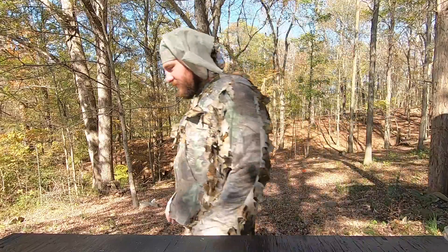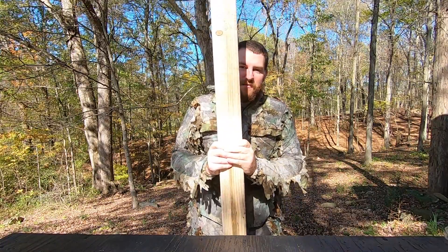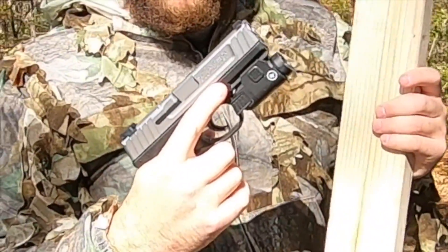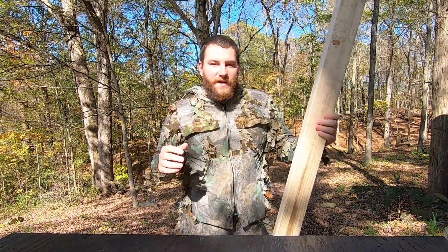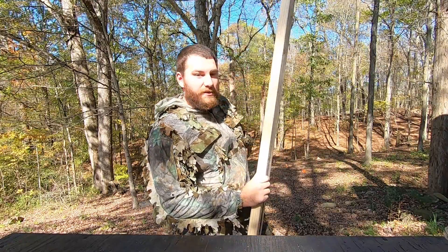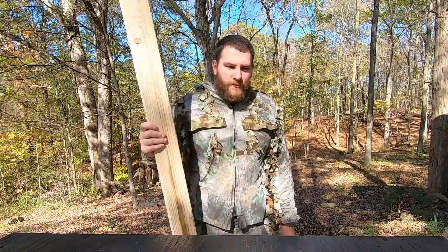Hello, howdy fellas! Today we're going to see how many 2x4s it takes to stop a .22LR and maybe even a pistol. I have 12 chunks cut up, they're already down there. I painted the front face of them orange so you can see them from up here.